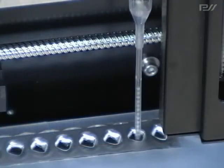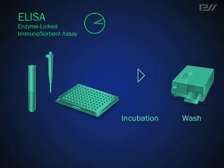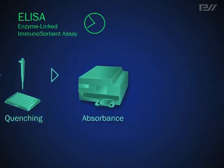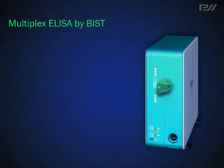Before the invention of BIST Technology, it had been necessary to analyze each item one by one, but now it has become possible to perform multiple analysis of up to 20 items at the same time. Furthermore, simple actions undertaken in our automated machine known as Lubia have significantly achieved rapid and low-cost assay.